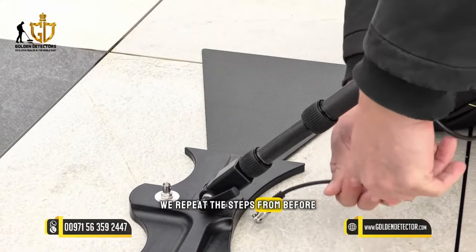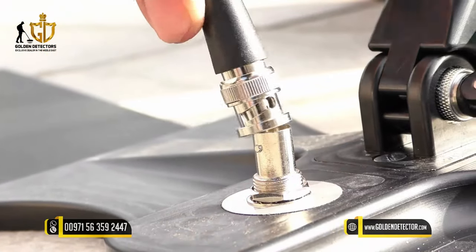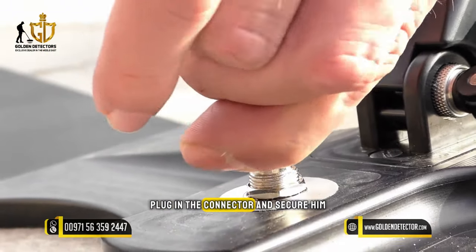We repeat the steps from before on the rear antenna — we line up the cable, plug in the connector, and secure it.